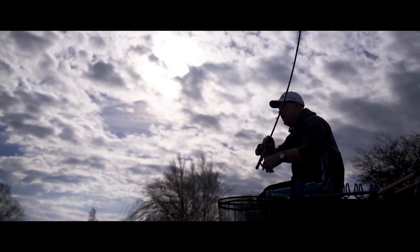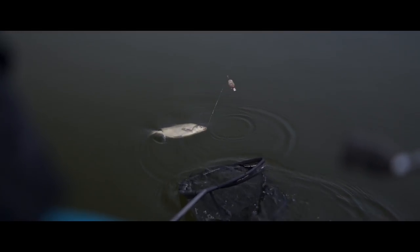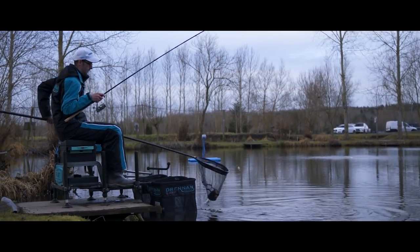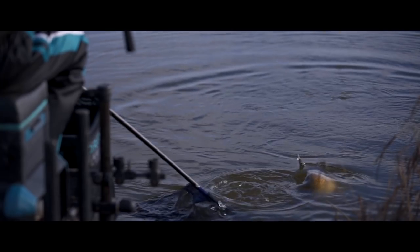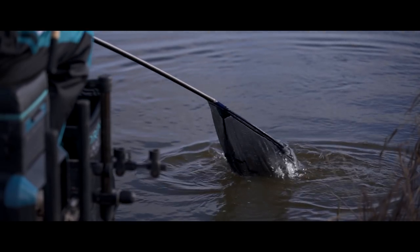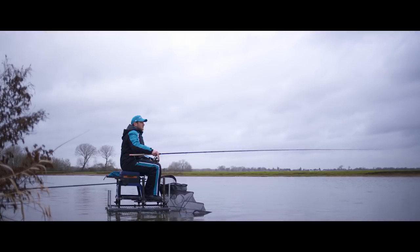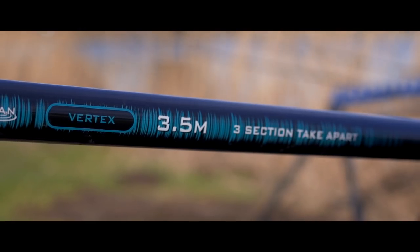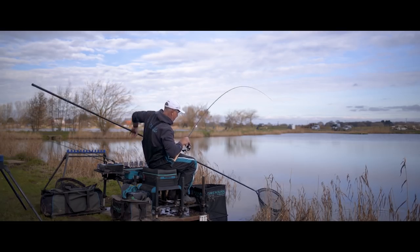Along with the range of Vertex rods, we've also brought two landing net poles. A 3m version which is telescopic — just two section, very, very stiff — and fitting for our style of fishing now where we're wanting to net carp and F1s very, very quickly. Once you use a short 9ft Vertex rod, you can bring fish very close to you, and netting fish quickly with a 3m stiff landing net pole is an important part of match fishing. If you're using longer rods, often the fish come up further out, so we've also brought a 3.5m 3-piece Vertex landing net pole.